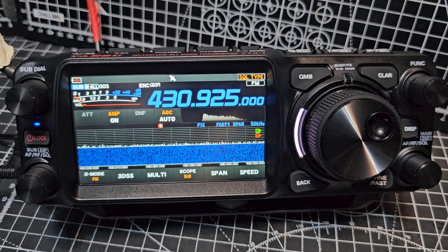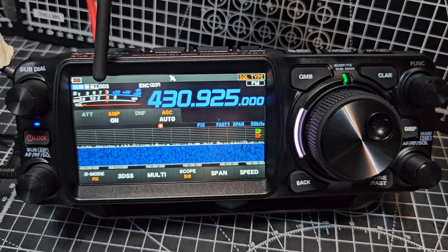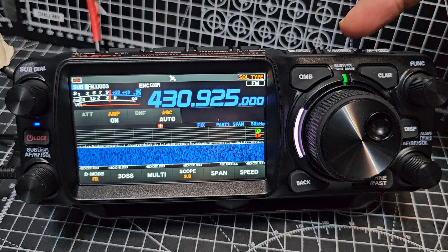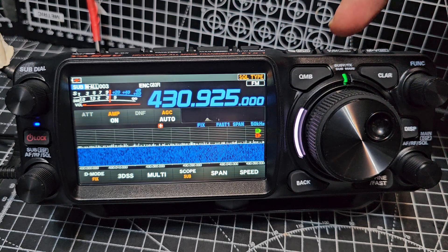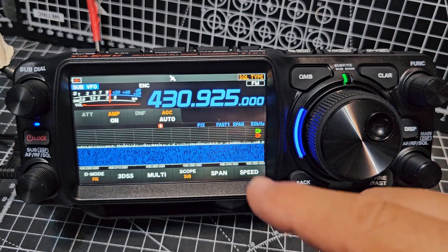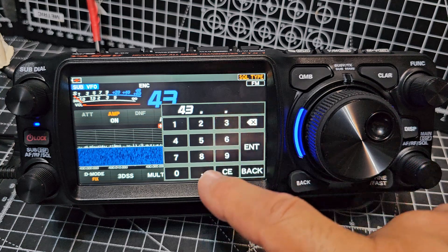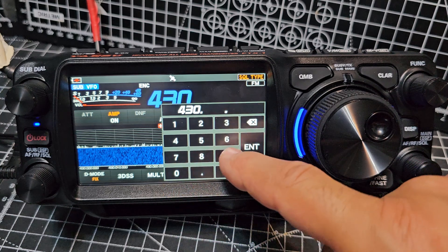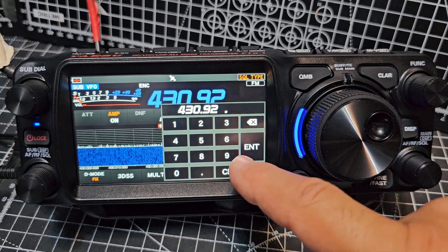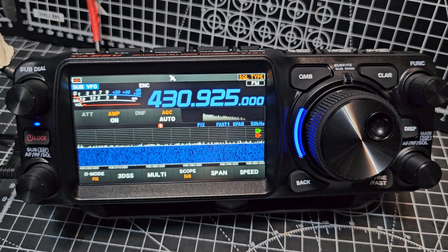At the moment, if you look here, I'm actually in memory mode. It says here memory all 003. So let's go to VFO mode by pressing the VM button just here. And now we can type a frequency. So let's tap here and we're going to go 430.925. Enter. And the frequency is in.